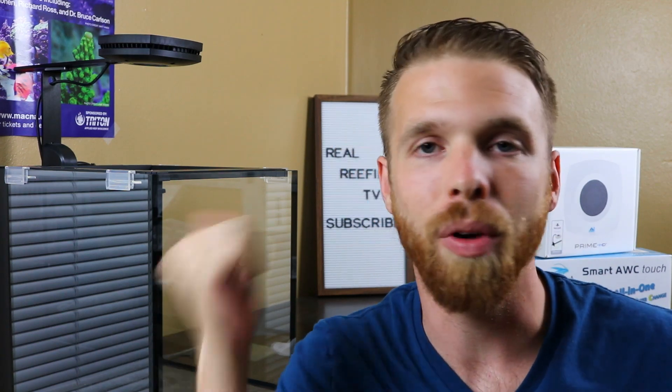That's it guys — that's the update. Keep an eye out for another video coming out very soon where I'm gonna get this light all set up and show you all the neat features, including how I don't even need a controller — I'll be able to do it all right from my phone. Super excited about that. Keep an eye out for future videos, stay salty, keep it real y'all, peace.